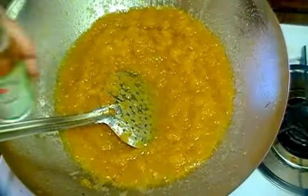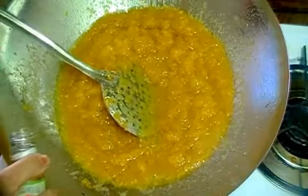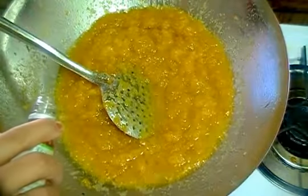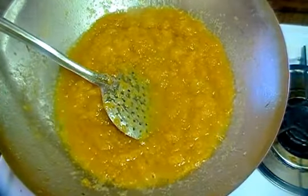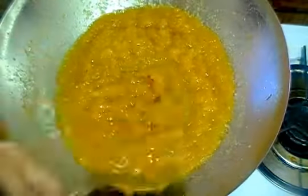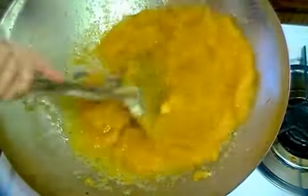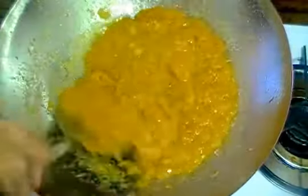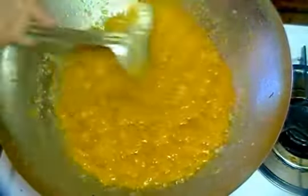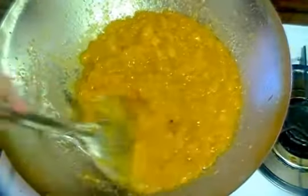Now we have 2 drops of saffron — mix it well. Keep mixing because it will burn. It will take about 20-25 minutes; keep frying it.